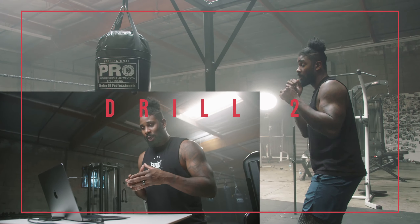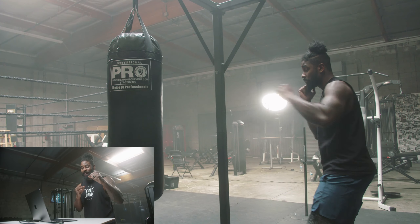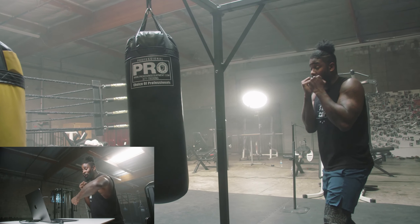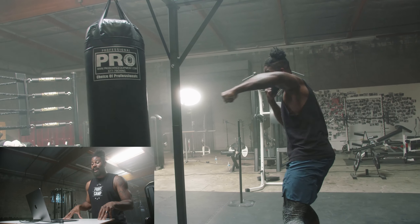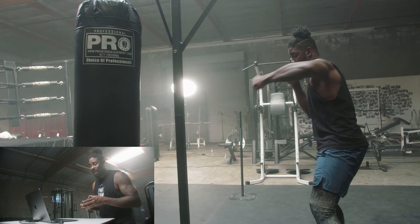For our second drill we're gonna start shadow boxing. We're gonna begin with a jab, cross, hook. When our jab is fully extended it's gonna retract right into our cross, so these punches are gonna kind of be in sync. Our cross is then gonna recoil and go right into your lead hook. So jab, cross, and then hook. Slowly and precisely practicing this basic combination until you master it.